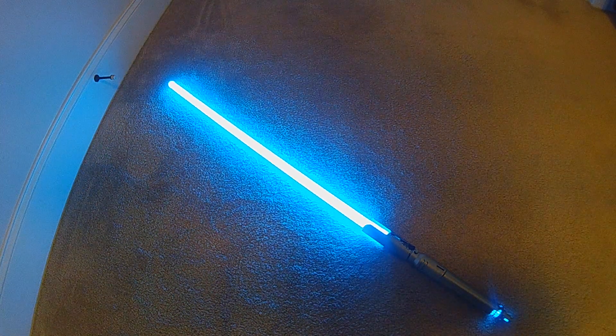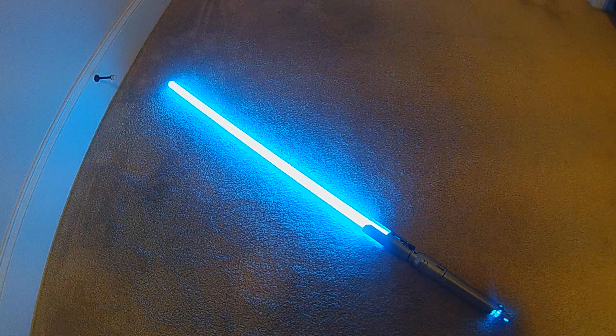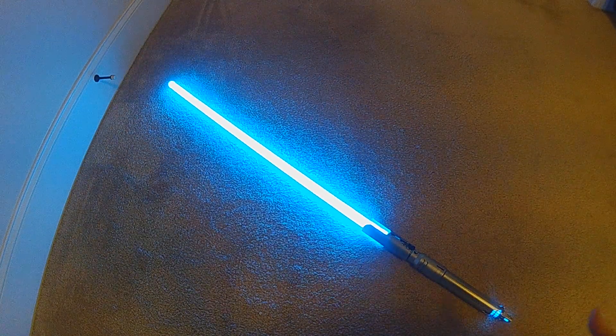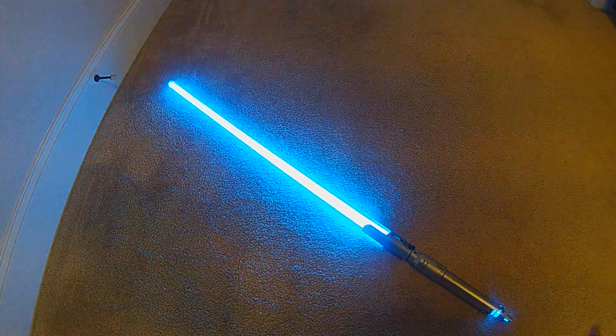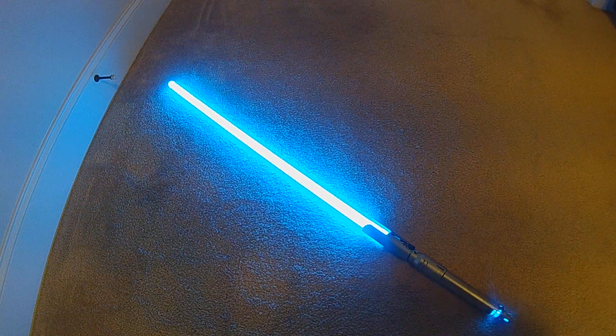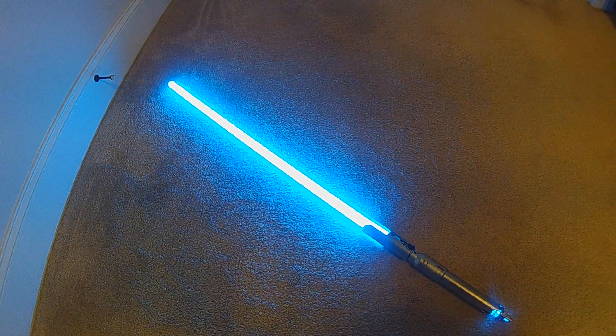All right, so this is another proof of concept I'm working on. I'm calling this one the hybrid force quote player. A lot of fonts nowadays are actually including quotes, and you can rename them to force.wave, etc. But if you wanted to have the force sounds and the quote sounds and have them be controllable, there really wasn't a method.